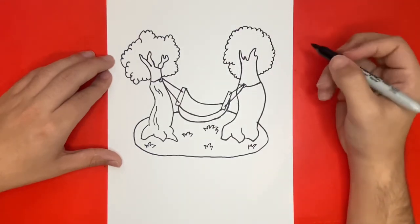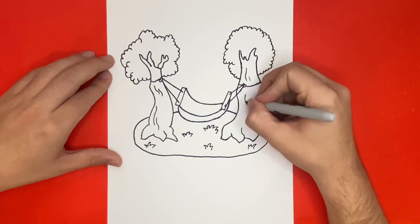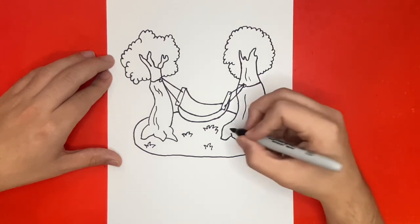Thanks for watching on Learn How to Draw Hub. I hope you enjoyed today's video, and if you want to see any of the art supplies that we use, I have a link to everything that we use down below. Also, if you enjoyed today's video, then be sure to give it a big like and subscribe if you want to see more videos just like this in the future. Great job today and thanks for drawing with me.